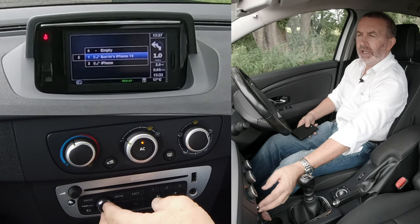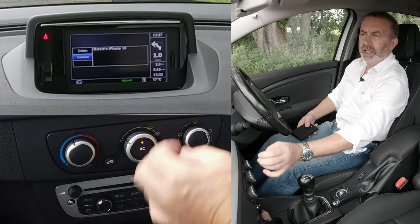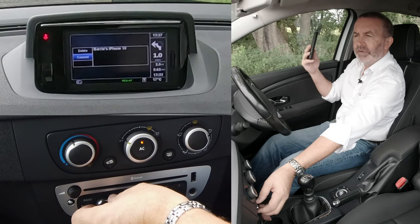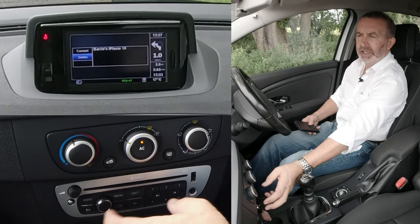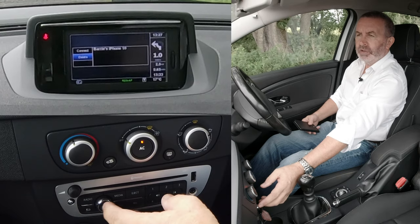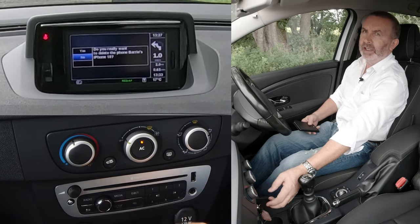You've got Barry's phone there. Click on that and then it's on to connect. Well, I've disconnected it from here, so it gives me the option to delete. I want to delete it, so just turn the rotary thumb wheel to delete, click delete.